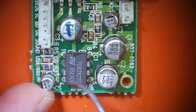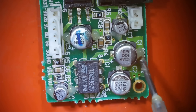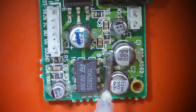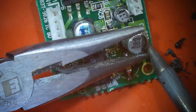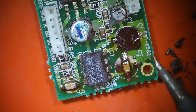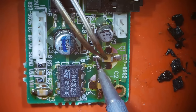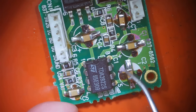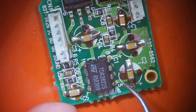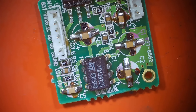We've got five capacitors to replace. I'm going to basically use the same method as before — put some flux on the joints, bring my hot iron in, melt the joint while I pull up on the capacitor, then come over and melt the other side while I pull up. These look like they're probably also glued down. All five capacitors on this board are replaced, and the rest of the chips seem to look fine. Let's get this put back in and see if that fixes our audio problem.